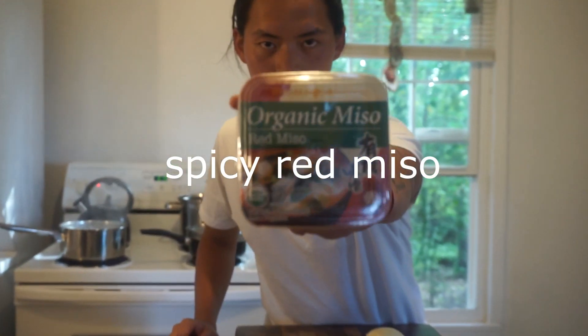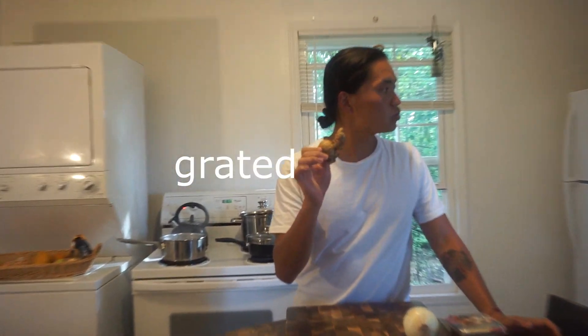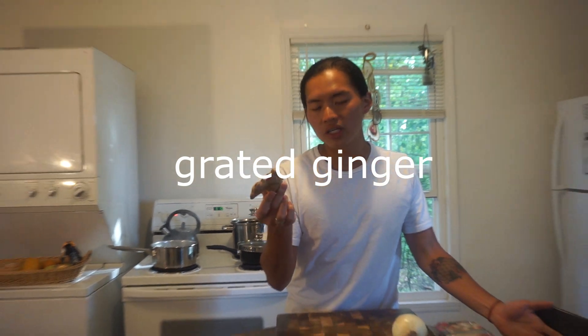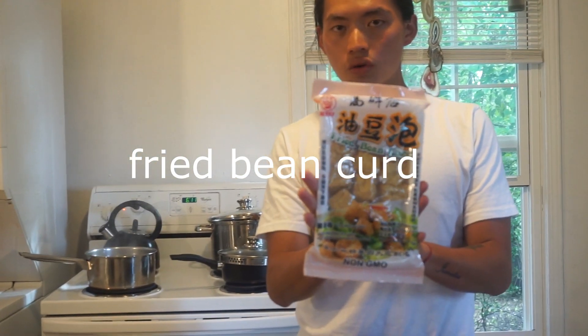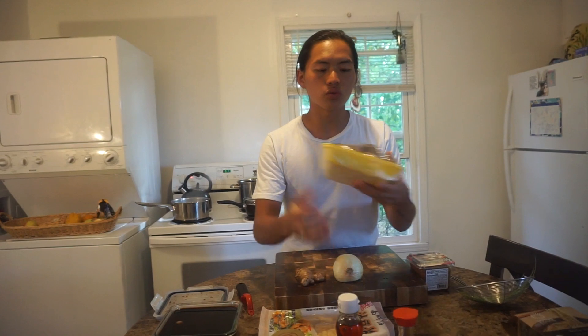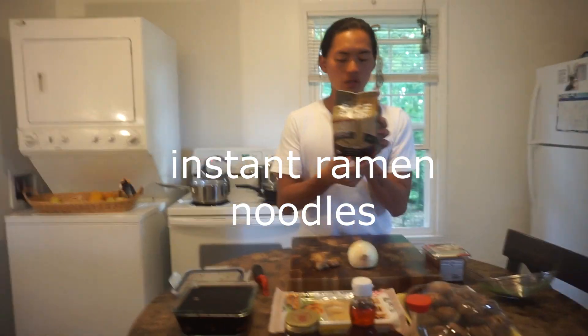The broth is going to consist of organic red miso. We'll also use onions — I'm just going to roughly chop this onion and put it in the broth — and chopped or grated ginger, which is the best. For the toppings we are going to use fried bean curd, which you can get from your local Asian store, shiitake mushrooms, and organic jade rice ramen from a pack.